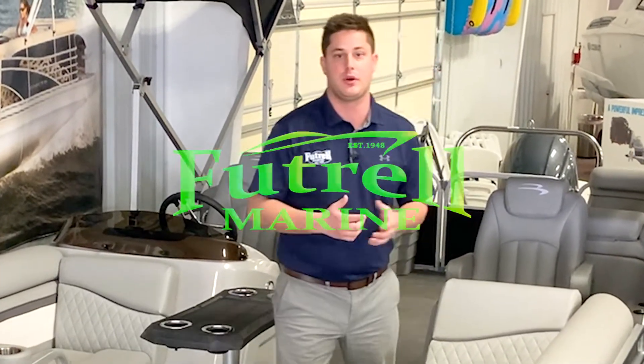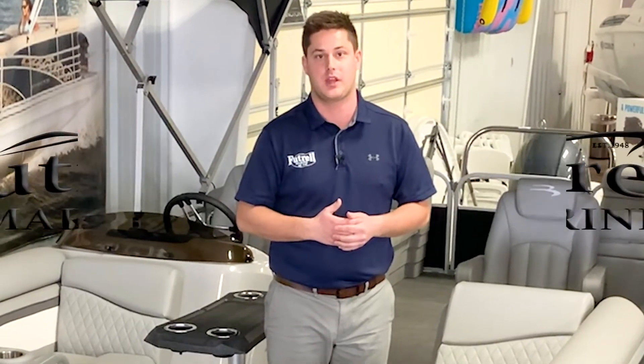You can check this boat out at futuremarine.com and be sure to check out our 2021 boat show season in Little Rock and Hot Springs. Thank you for viewing.